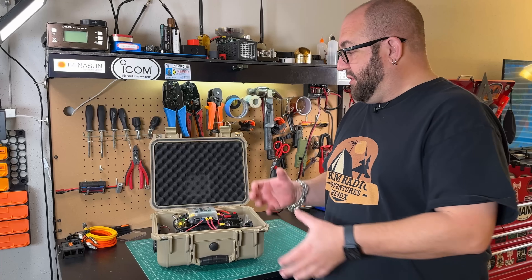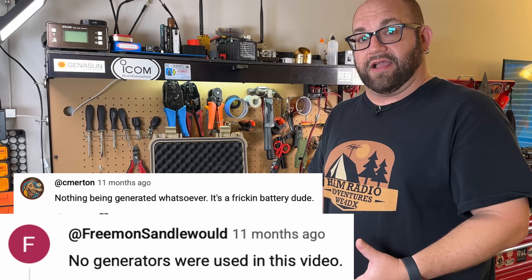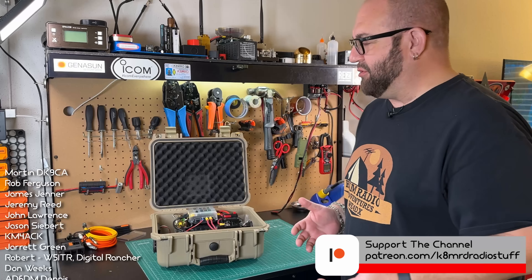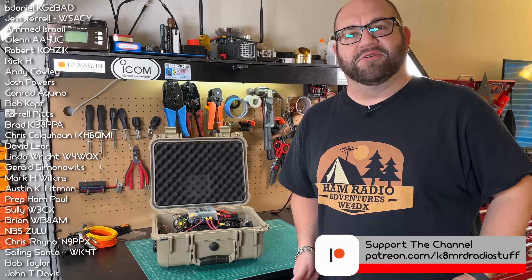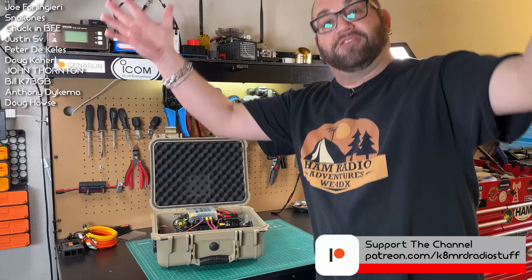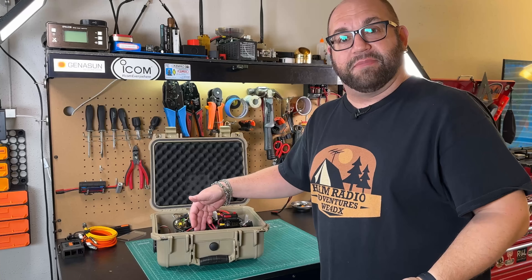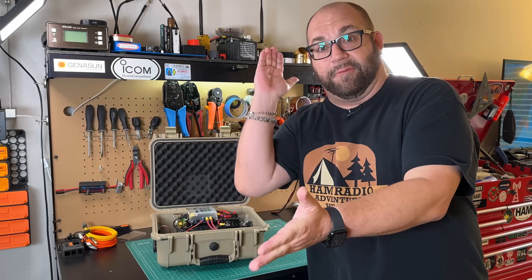For those feeble-minded people who don't possess the intellect to actually build one of these, yet insist on leaving comments that these are not in fact called a solar generator because, and I quote, they don't generate solar — can't make this up boys and girls. What does a generator do? That's right, it generates electricity. Some use gas engines — we call those gas generators. Some use diesel engines — diesel generators. These use the sun, solar, hence the term solar generator. We generate that electricity and store it in a battery. It is called a solar generator.